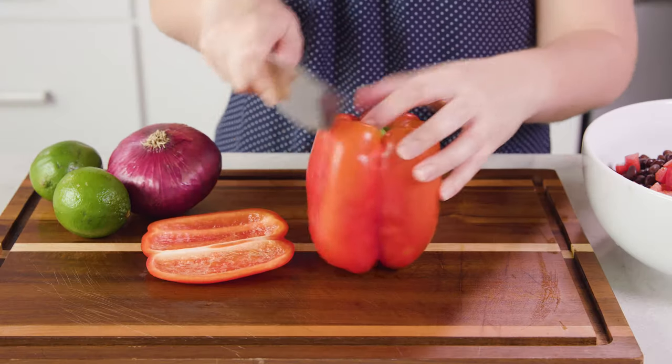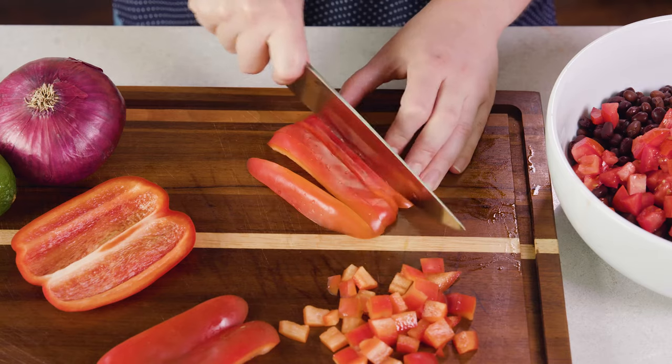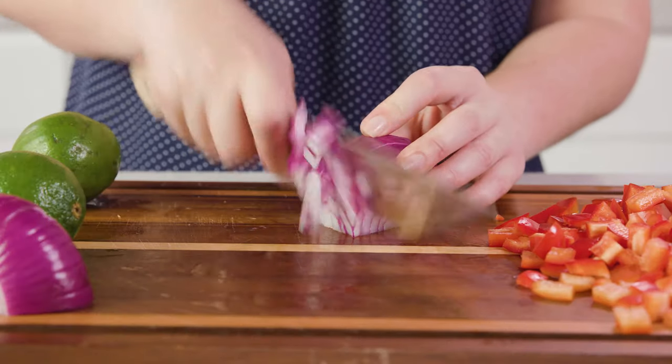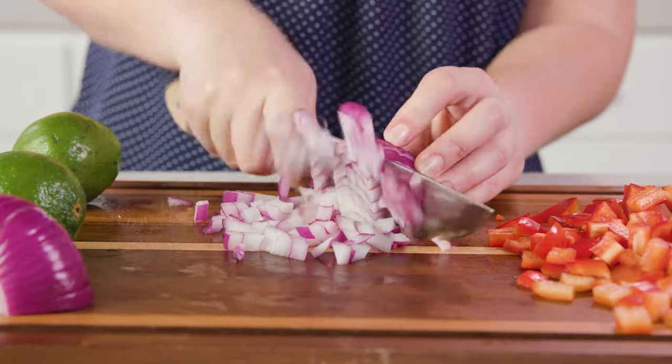Next you'll need 1 red or green bell pepper, and you'll want to dice this as well. This will add a little bit of texture and crunch to our salad. You'll also want to dice half of a red onion — if your tummy is sensitive you can always leave that out. You want that onion to be a small dice or even minced so that it really mixes in and nobody gets that bite of raw onion.